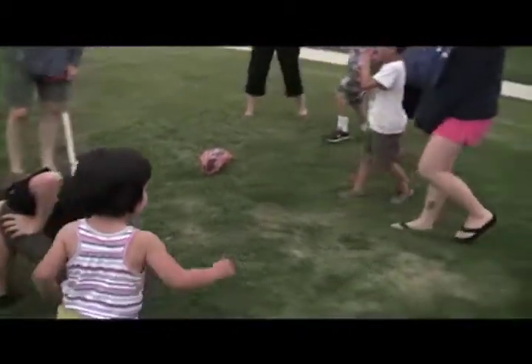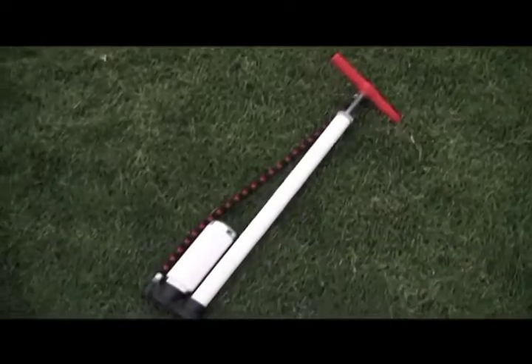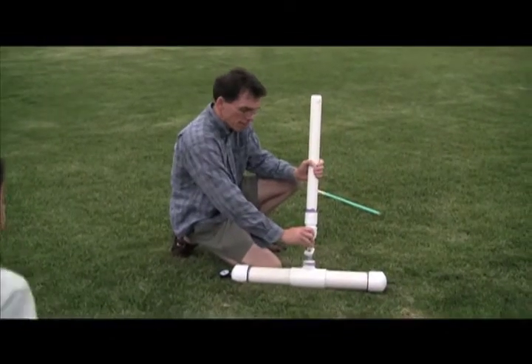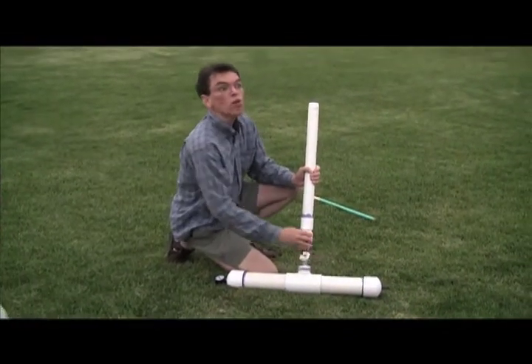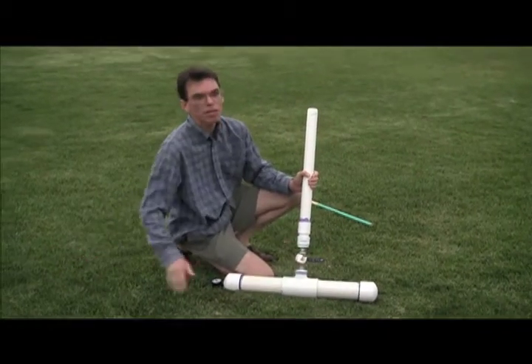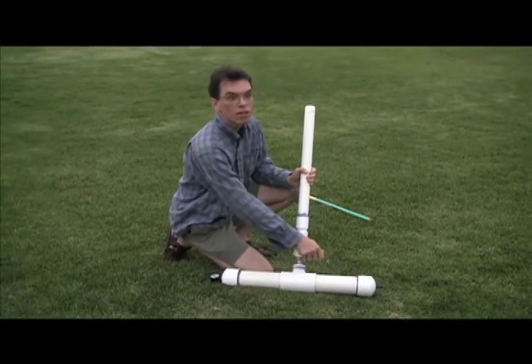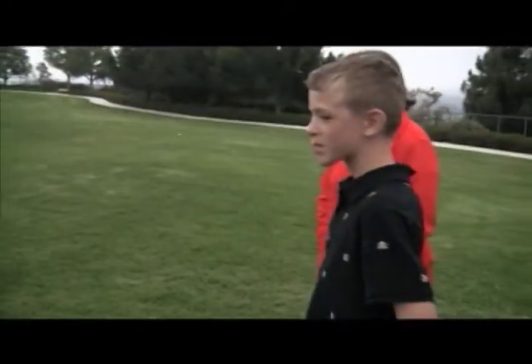Two big steps back please. Connor, when you do this, I just want to make sure. Connor is going to come up and as fast as he possibly can, push this down. If you're slow, the potato goes nowhere, it just makes a big noise. If you're fast, you just launched a potato 80 to 100 yards.